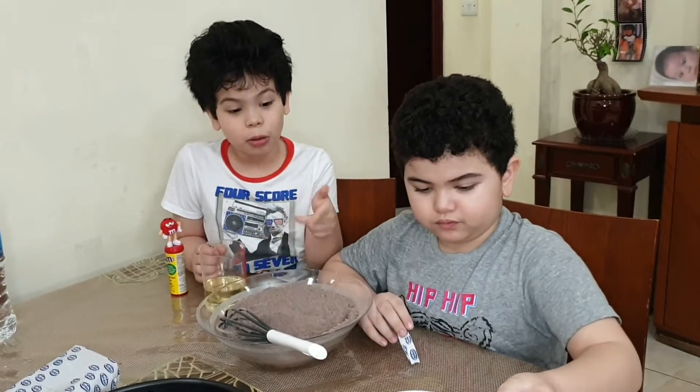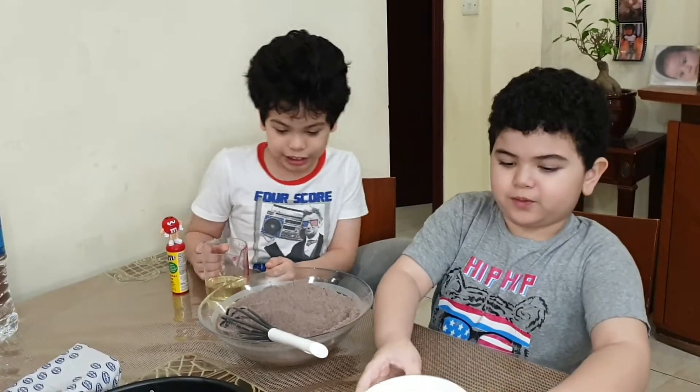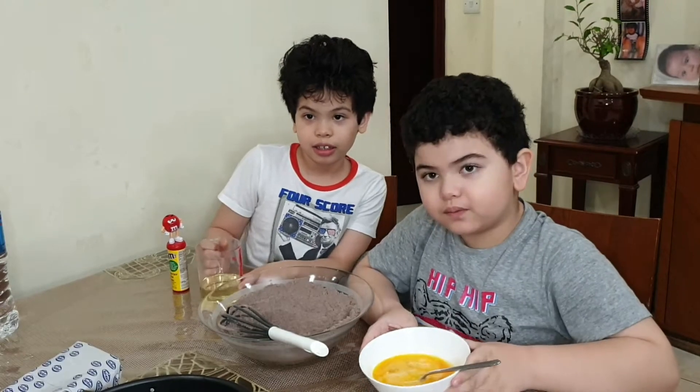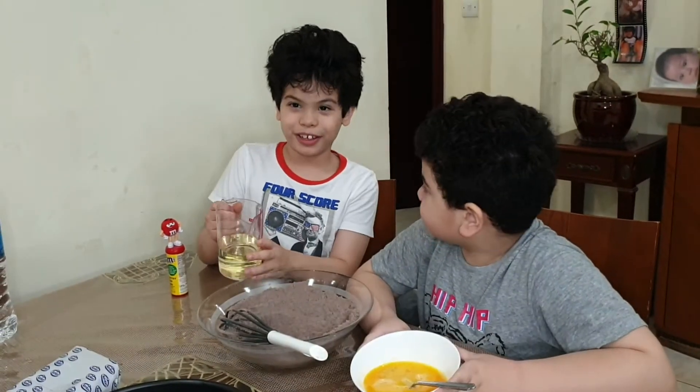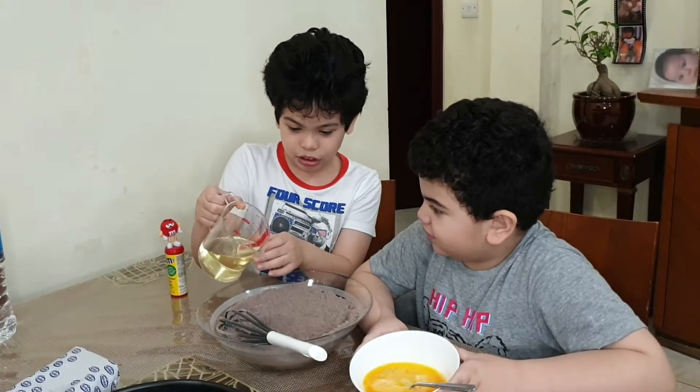I'm going to pour this and Emma will pour the egg. Let's get some cracking right there. It's hard. I'm going to put the green shells in the middle.